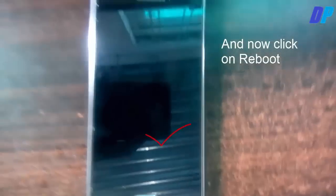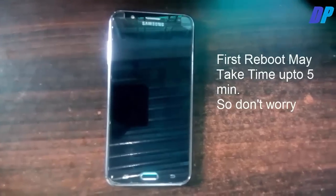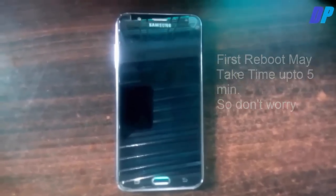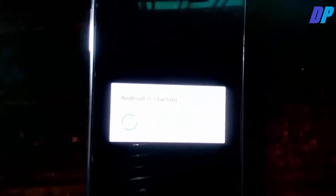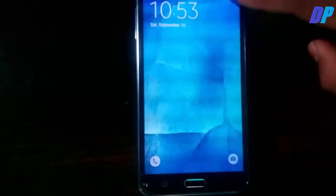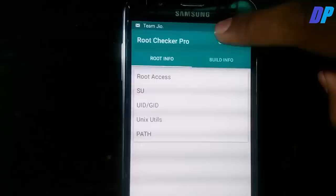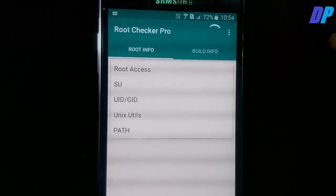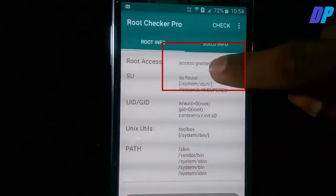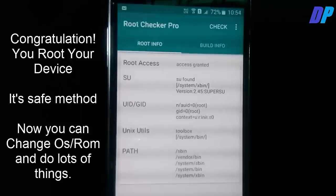Then reboot your device. The first reboot may take some time — up to five minutes — so don't worry. After rebooting, open Root Checker Pro to verify whether your device is rooted or not. If it asks for permission, grant root access. Here you can see that my device is now successfully rooted.